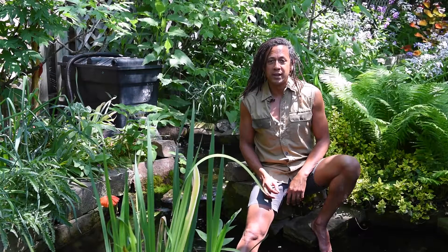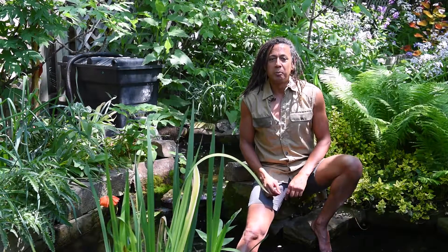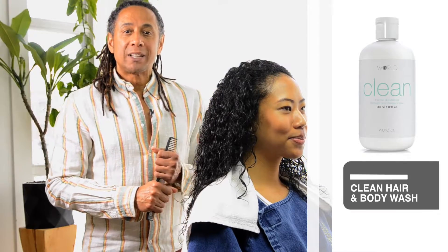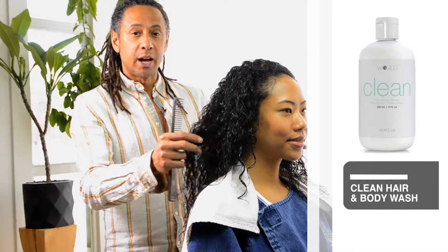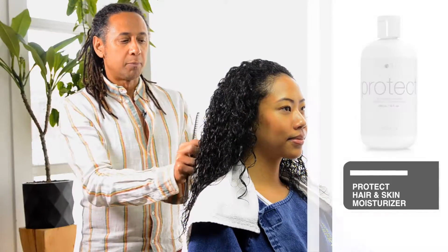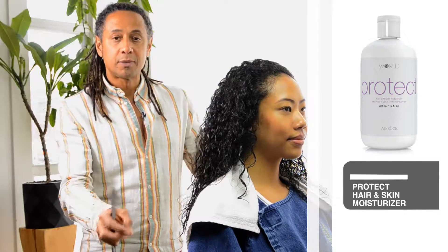Chuck your toxic products and experience what a truly effective clean line can do for your hair and skin. I'm Brian Phillips and I'm inviting you to join our world. I've washed the hair with 'clean,' which is very gentle and fantastic on curly hair — it won't dry out curly hair, which has a tendency to get very dry. Then we used 'protect' to add moisture and definition to the curls.